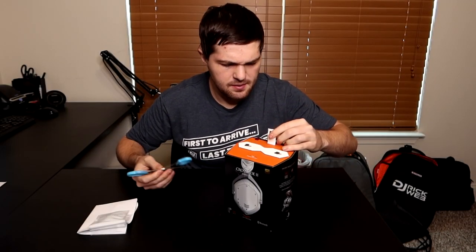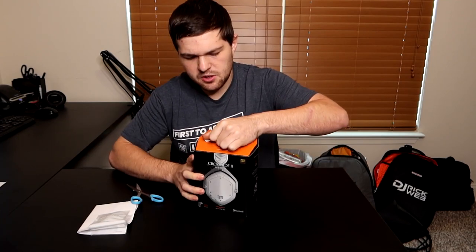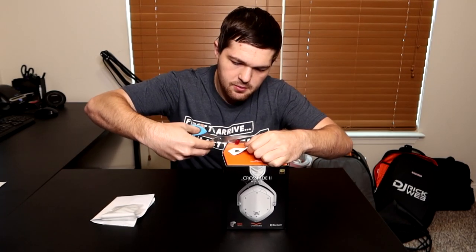Let's get to the unboxing — no fanciness here, we're just going to undo this and I should be able to pull it out. They literally have indicators of where you cut with your scissors.